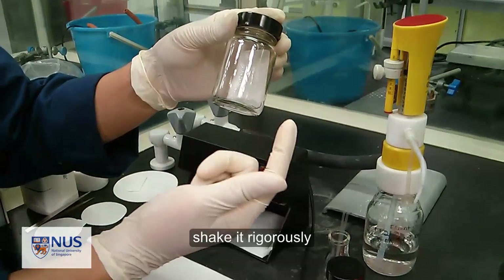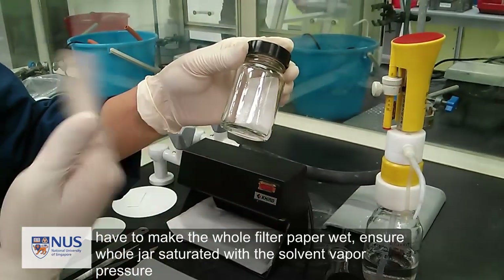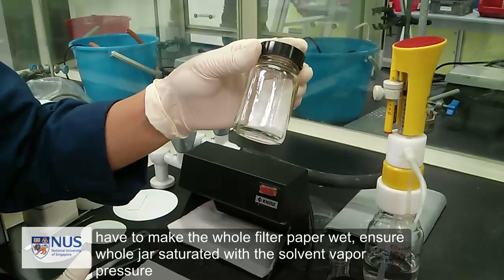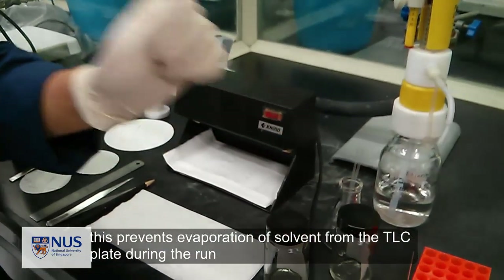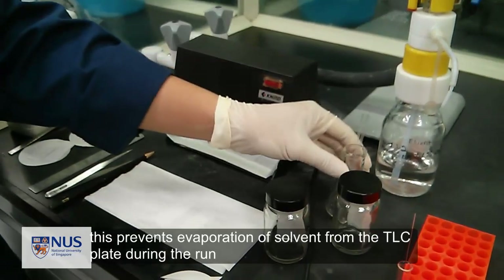Cap the chamber and shake it vigorously. We need to make the whole filter paper moist. The moist filter paper ensures that the air in the chamber is saturated with solvent vapor, which will prevent the evaporation of the solvent from the TLC plate during development.